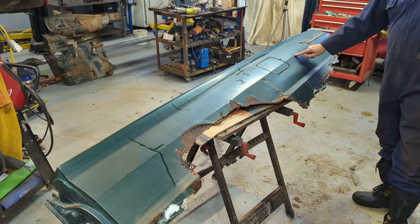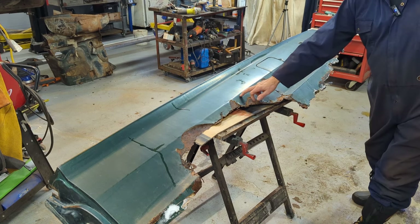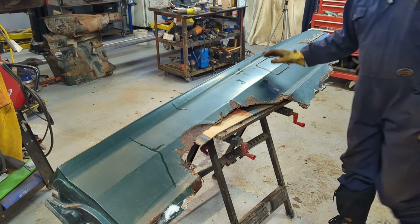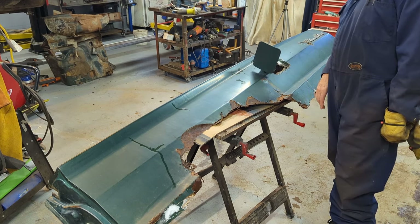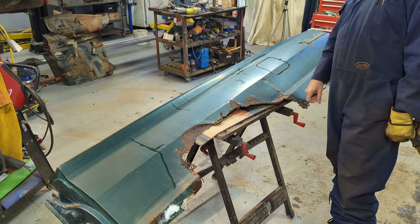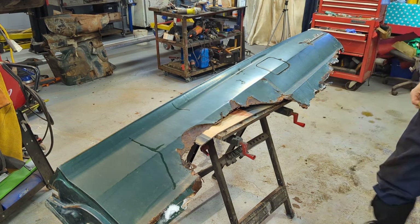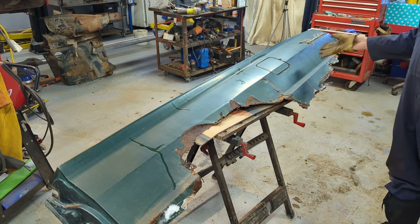It doesn't matter where this ridge is because I have good metal up higher. Anyway, that's why I brought it in — I'll see how it works. Worst case scenario, I don't use it for anything on this part, but it's all still good metal — it's factory metal, not that it matters. And if that doesn't work, I have new metal to work with. Plus I also have the other quarter panel on the other side and they're all rusted about the same, so I'm not cutting up anything of value.